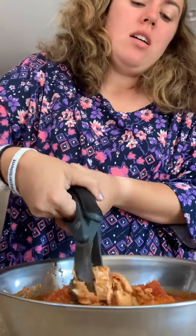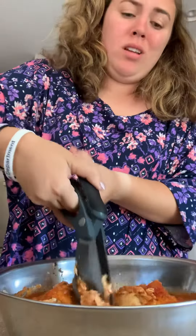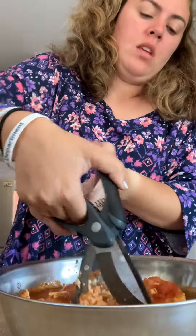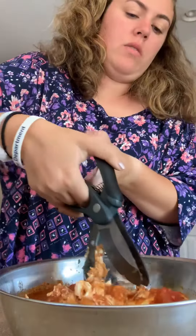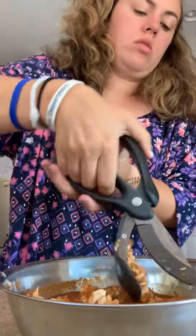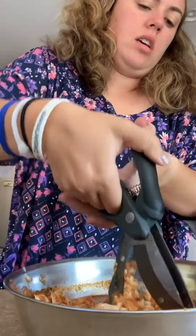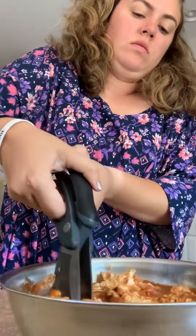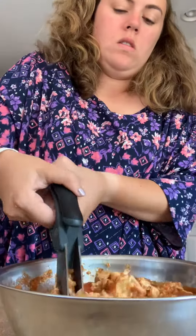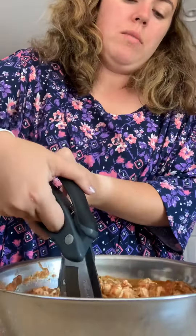Frozen chicken takes a little bit longer, but not much — like two minutes more. When you get all your chicken chopped up, you'll have it ready to make lettuce wraps, tacos, or whatever you desire. I will show you a picture when I'm done chopping this chicken up of the final product.